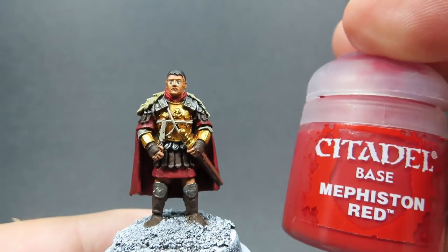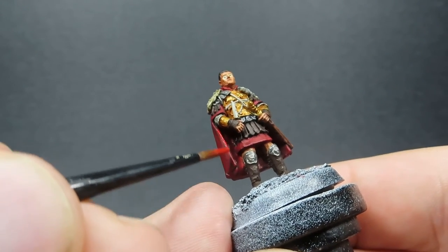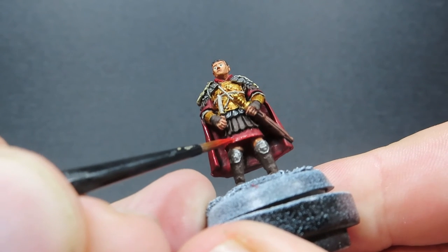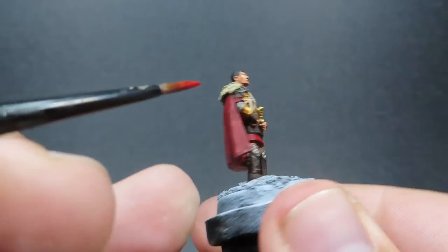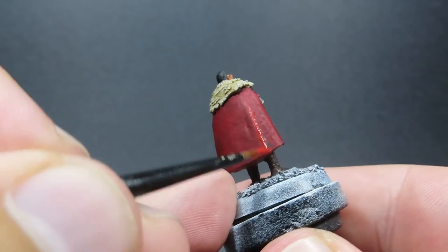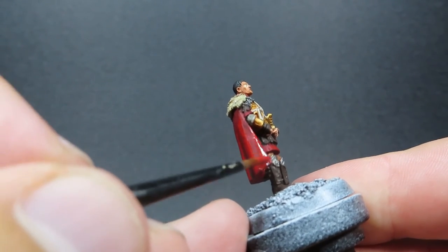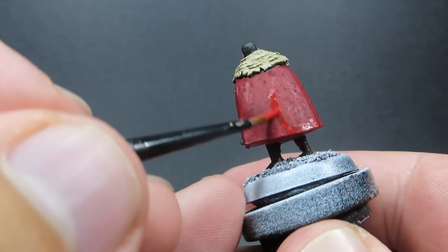Then once we've picked out those leather areas, it's time to come back in with some Mephiston Red and reapply the highlights. We're doing the same thing — naturally hitting those big bold edges. Especially on this miniature there are some nice very big flat areas that are out in the sun, so it's good practice for any highlighting you're trying to learn. There's a nice big ridge just along where the cloak seems to fold, so we want to pick those areas out as well, and apply just a little bit of highlights to the actual cloak itself to add some visual interest.